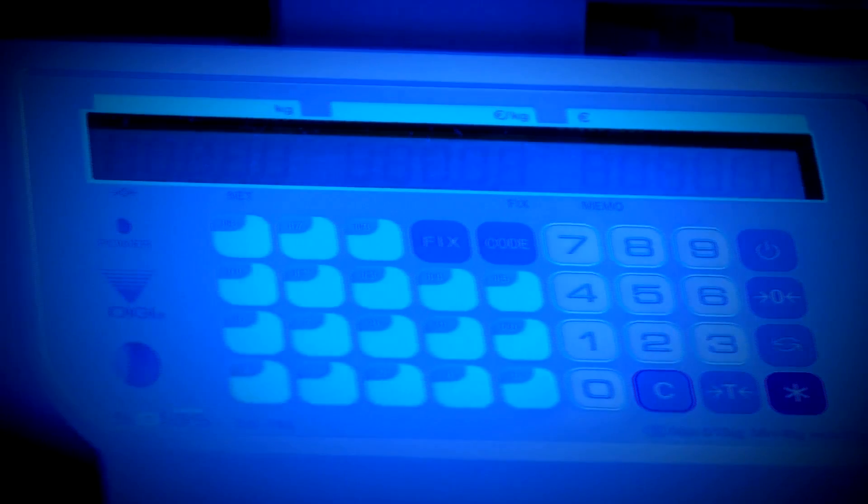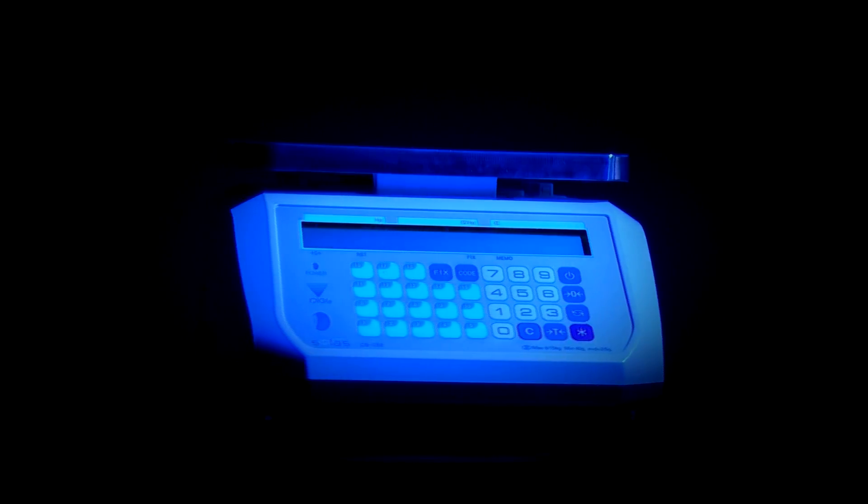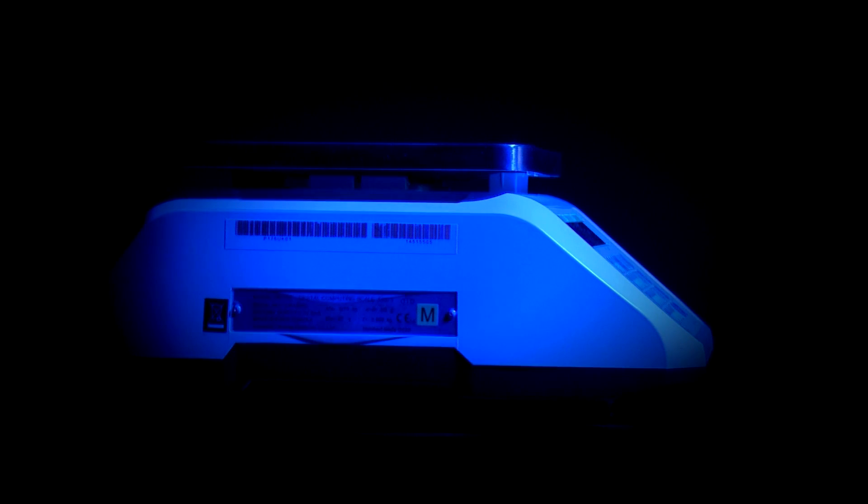The Solus has 18 presets where prices can be saved. An addition key can be added so you can effectively use the scale as a calculator to add up prices and work out a customer's change.